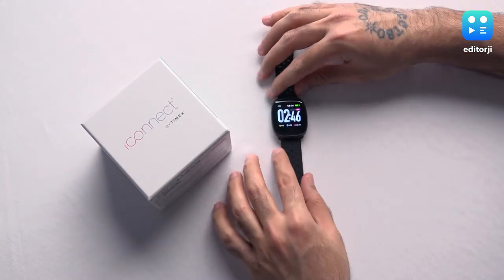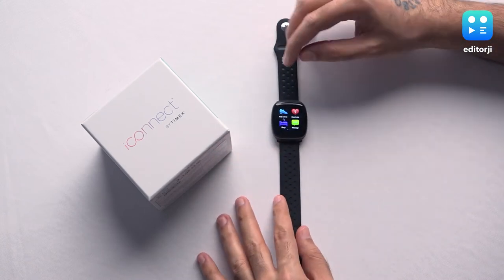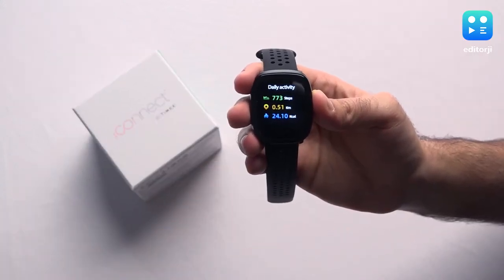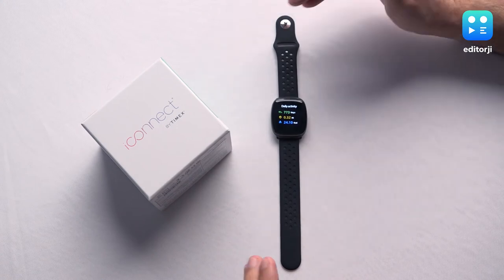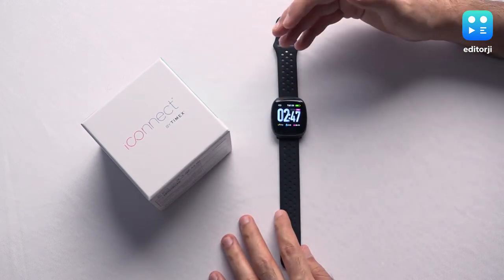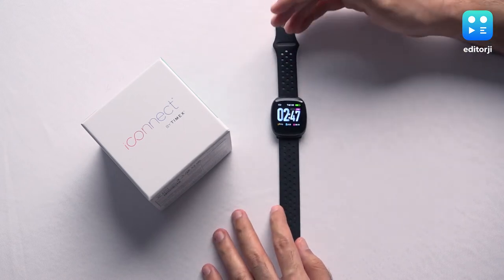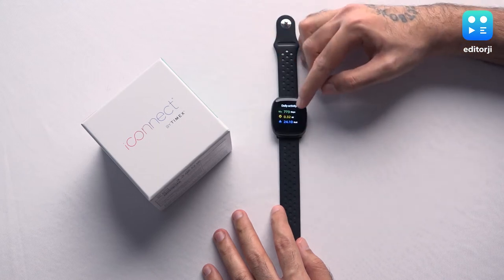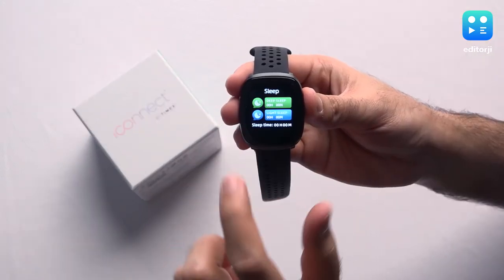Scrolling through the menu you see a huge variety of things on offer. There's a daily activity app which tells you your daily steps, and the step tracker is quite accurate — it tracks pretty much the exact number of steps you actually take. There's not a whole lot of ghost steps tracked when you're just sitting idle. Apart from step tracking it also monitors things like distance traveled and calories burned.